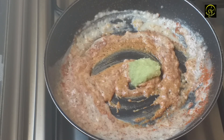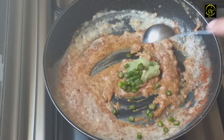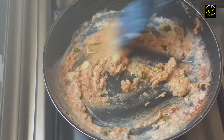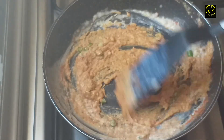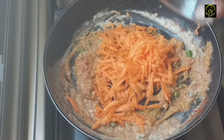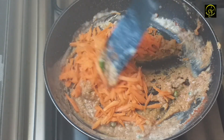I will mix in 6 tablespoons of ginger paste, then mix in a few vegetables. I will mix in 6 cups of carrots. Let's mix the greens with carrots, then mix in the green beans and cabbage. Yummy, the vegetables.